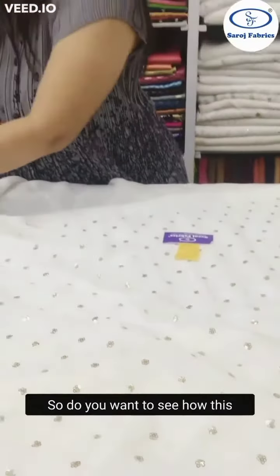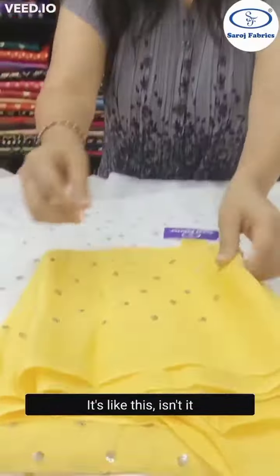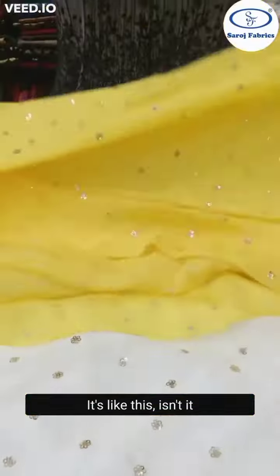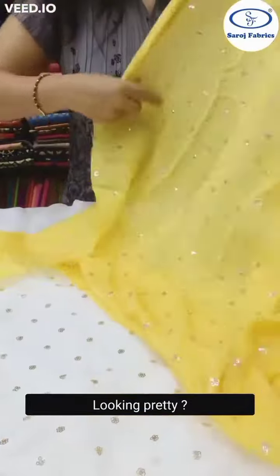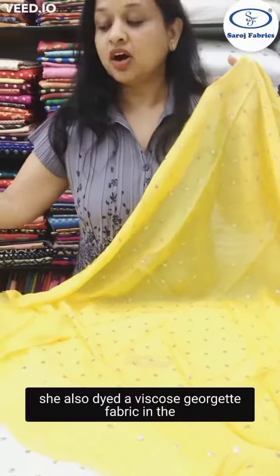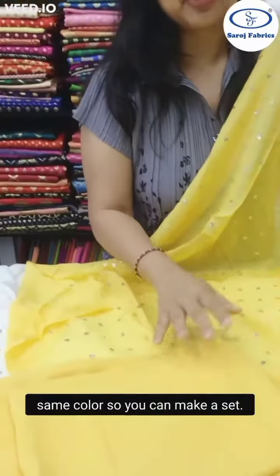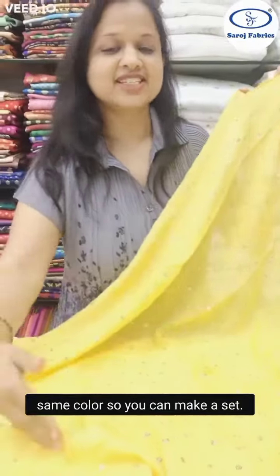So do you want to see how this fabric turned out after dyeing in yellow color? It's like this. Isn't it looking pretty? She also dyed a viscose georgette fabric in the same color, so you can make a set.